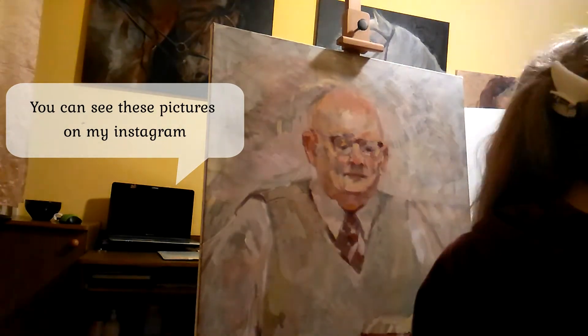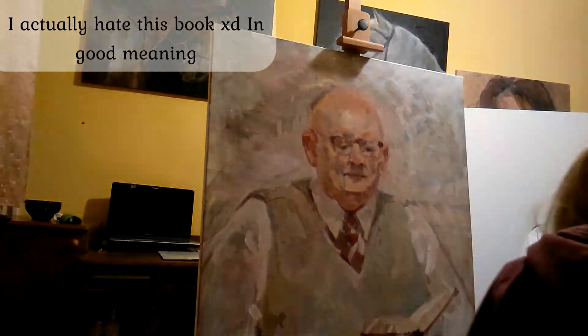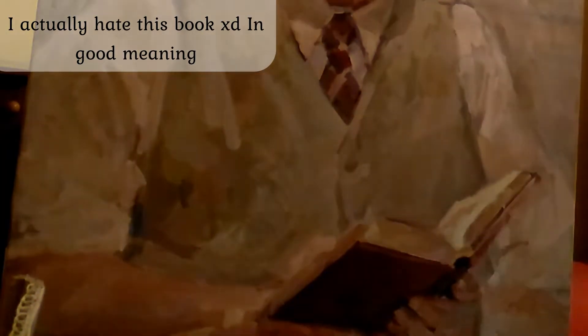You can see these pictures on my Instagram. I actually hate this book — in a good meaning, I'm joking.